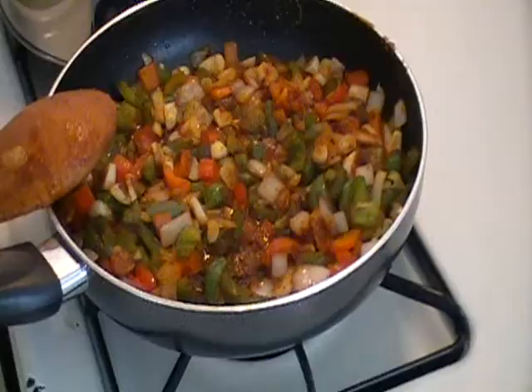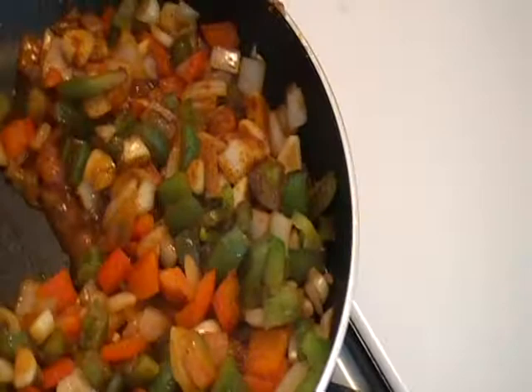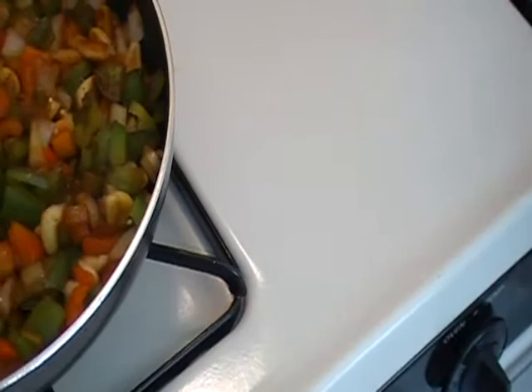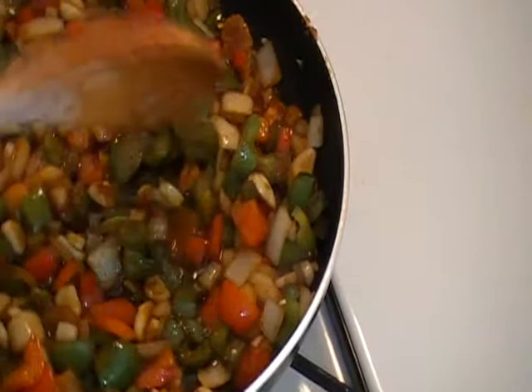Okay guys, I'm back. This is the first part of the onions, garlic, and bell pepper mixture. All I did was put it in the same pan and drained a little bit of the oil out because I have two batches. And so this is what it looks like right now. I just try to let these get a nice little saute till they're kind of tender.